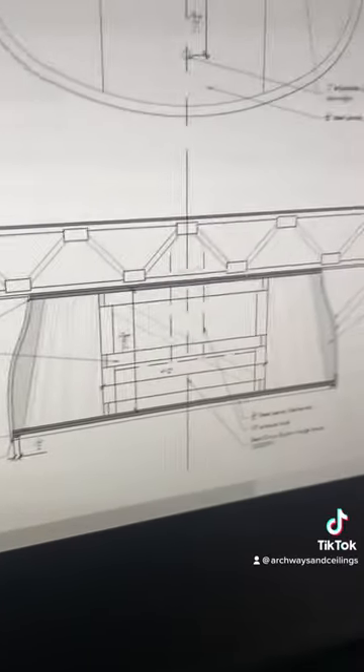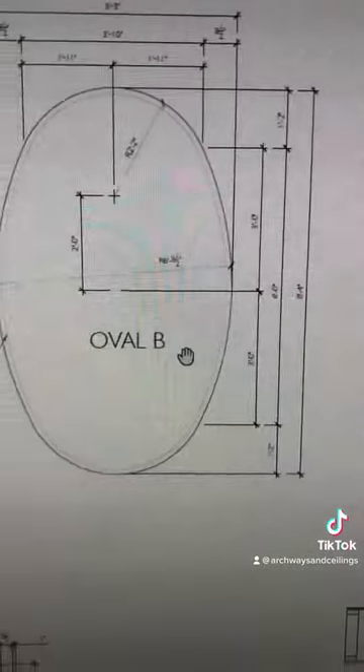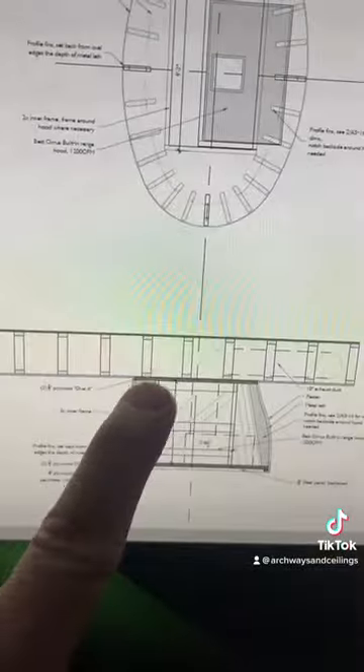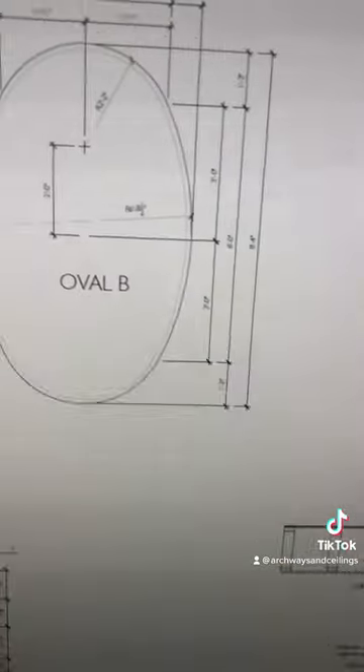How cool is this range hood? This is an island range — it's oval and has a bell curve shape to it. This is probably one of the coolest hoods I've seen in a while.